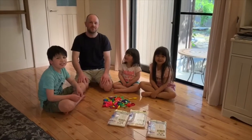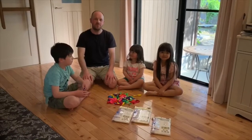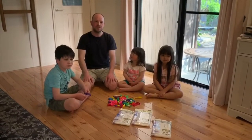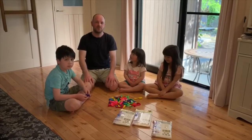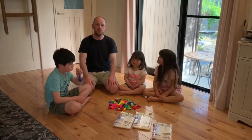Hello everybody! Are you staying home? Today we're going to do an easy home fun craft that you can do. We're going to make a balloon bed.